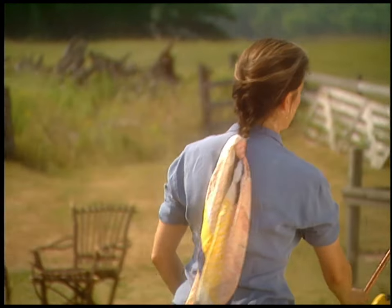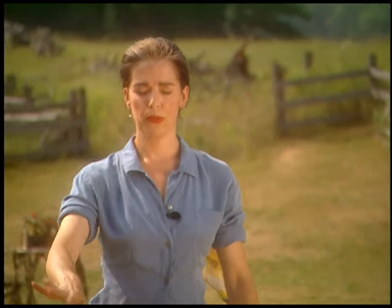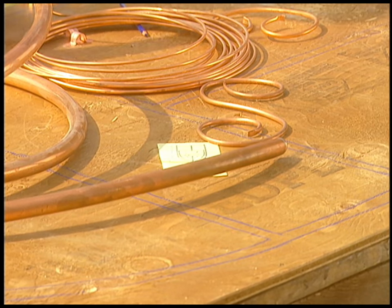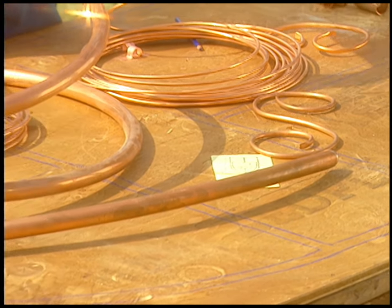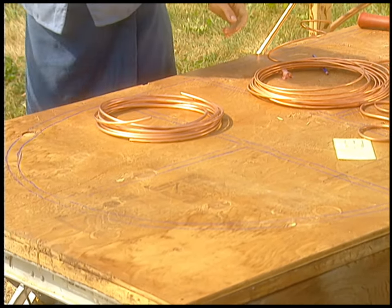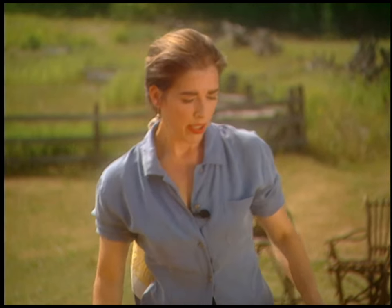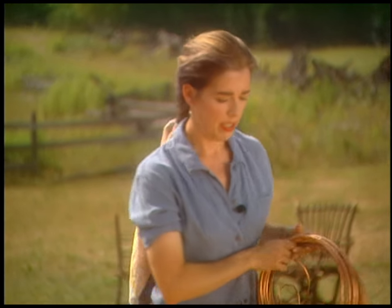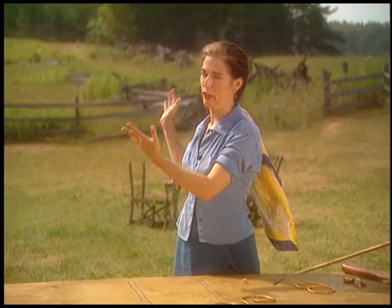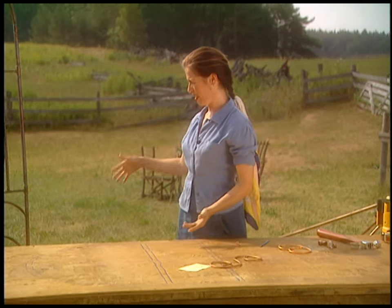First thing to do is draw your design. I just drew mine on a little piece of paper and then transferred it to the table with some water-soluble crayon — see, look, pretty. You could just do it on the driveway in chalk if you don't have a big table to work with. I'm making a slightly smaller one this time, about five feet by three feet. This one turned out a bit grand; it's huge, really.